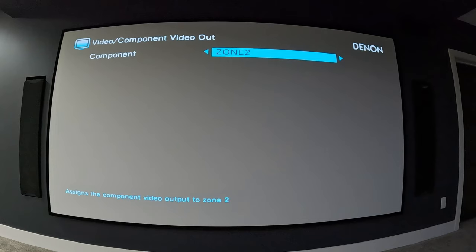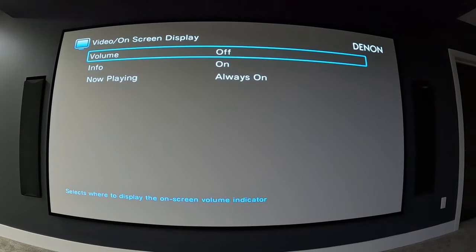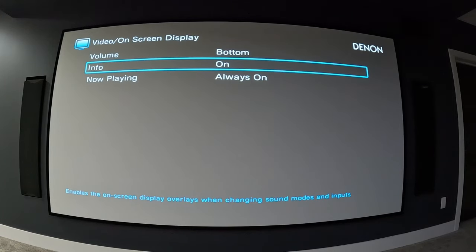Component video out — I don't have any component video, so I'm not using this, but you could choose main zone or zone 2. For on-screen display, anytime you change the volume you'll see the scale at the bottom of the screen. You can change that to the top, the bottom, or off. I'll demonstrate: with it off, I change the volume and nothing appears on screen. Switching to top, now the volume indicator appears up at the top.